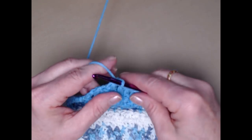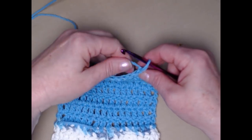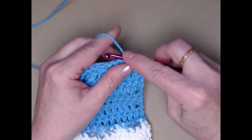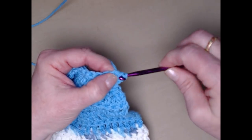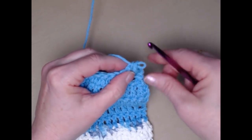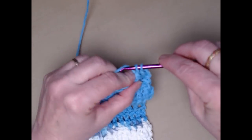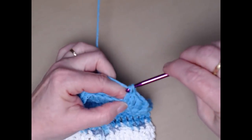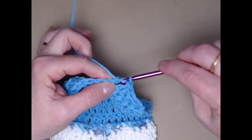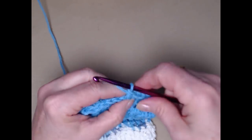We've gone from 14 to 12. Chain one and turn, and we're going to do this again — going from 12 to 10. Yarn over, go in the first stitch, then go in the next stitch, we've got four loops, yarn over through the first three, yarn over and through the two. Now we double crochet across until we reach those last two stitches again, then stitch a decrease.